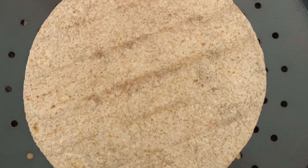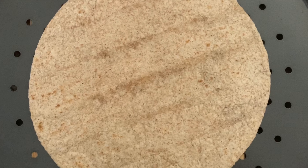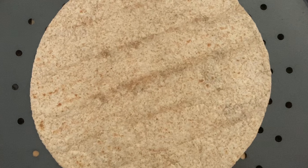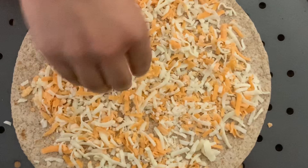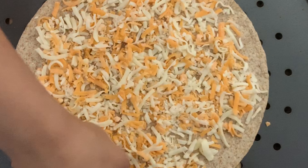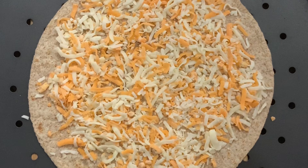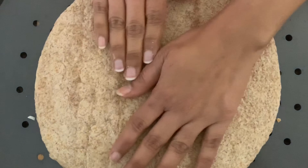Now let's get started. We'll begin by preparing the base for our pizza. This is a cheese burst pizza, so we'll put cheese on our tortilla first and spread it all over. You can also use leftover rotis in place of tortilla. Then we'll take the second tortilla and place it on top, pressing it a little bit.